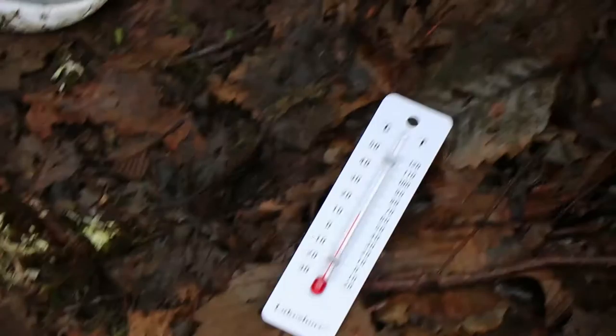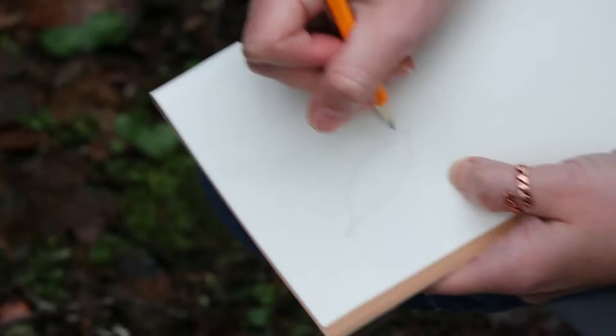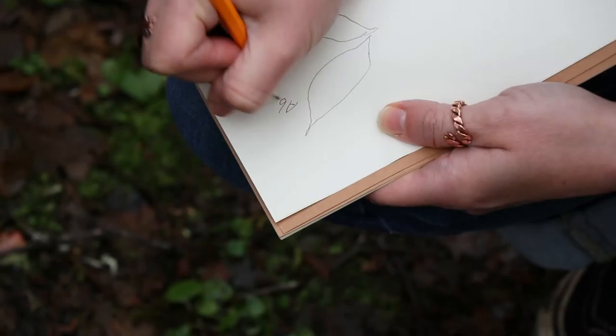So I'm going to draw my little leaf pile and I'm going to write above it is 58 degrees. We put that little circle for the degrees.